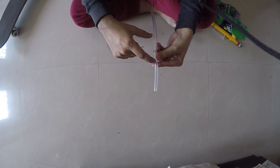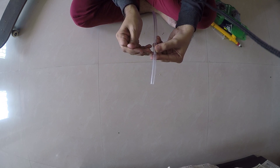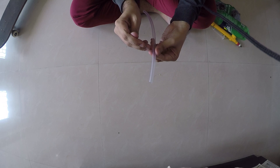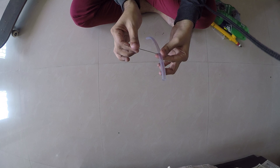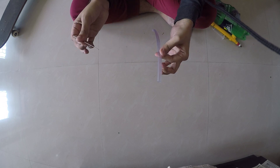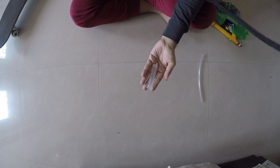I'll do it here. As you can see, I have already done it. You just want to make a hole — that's it. Keep it aside. The main part is the syringe.